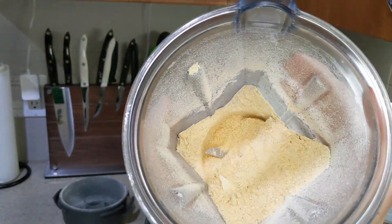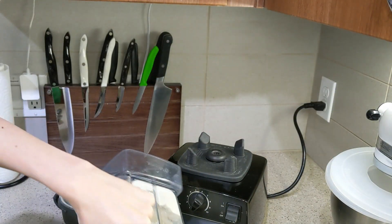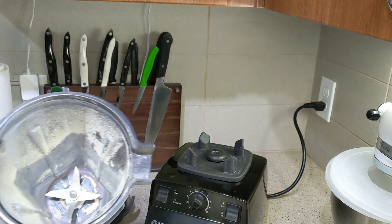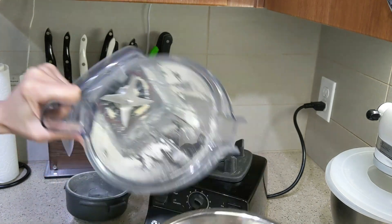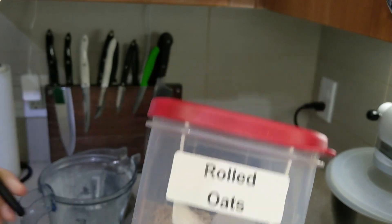This is what the dry chickpeas look like after the Vitamix has turned them into flour. If you make a lot of flour from scratch, I do highly recommend the Vitamix — I think it's the strongest blender on the market. We got ours secondhand on eBay, so you can get these pretty cheap.